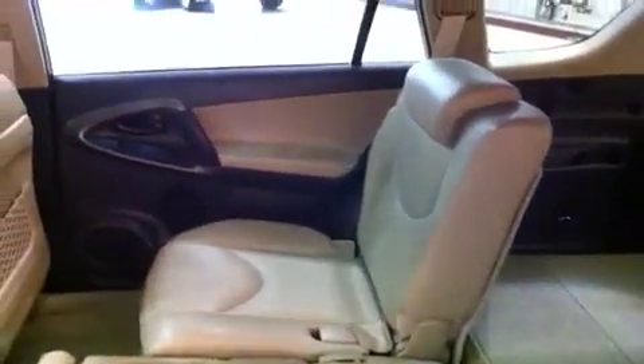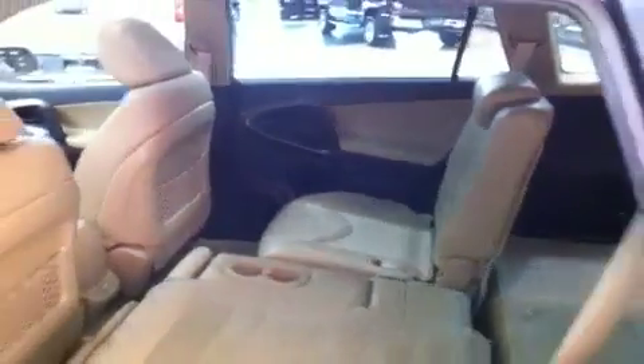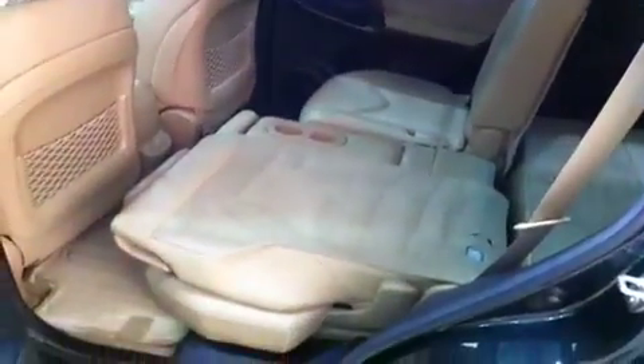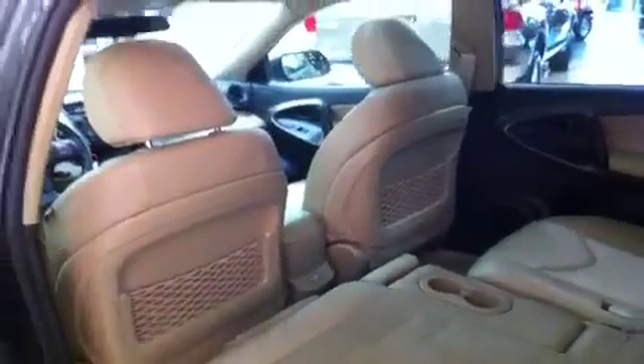You've got all that access to the back, which is really nice. You can put one side down and one side up — people, cargo, whatever you've got to do. At about 6'3", I was sitting back here while I took the pictures and I had lots of headroom and lots of knee room. So no matter how tall you are, you should fit back there no problem.